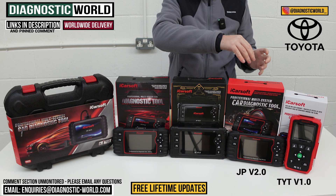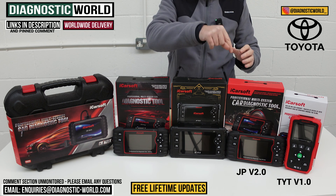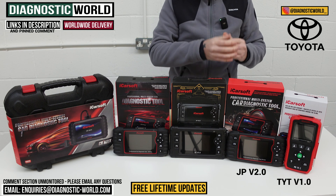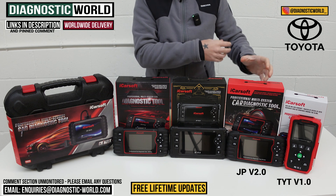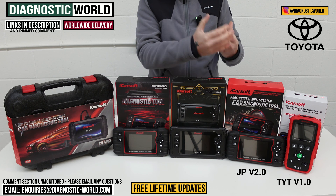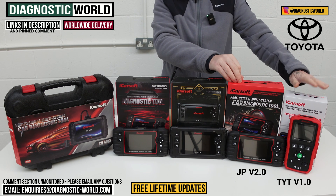If you wanted to make use of one of those service functions on your Toyota, I would definitely recommend using the email in the description, sending us the VIN number of your vehicle. We can check that for you and, based on your VIN and vehicle, recommend which tool is going to be suitable for that function. The version 2.0 tool does cost a little bit more because it has more functionality.